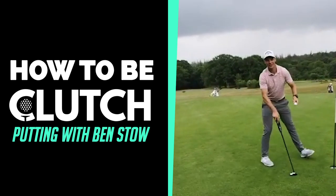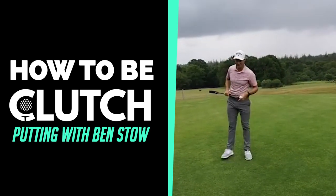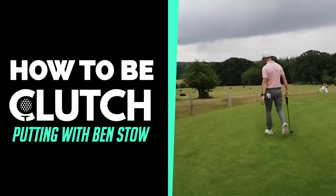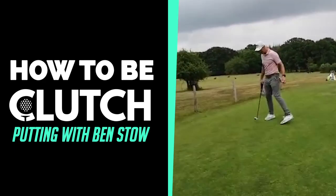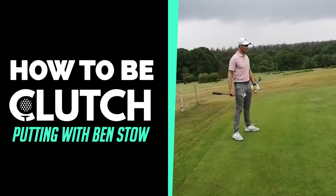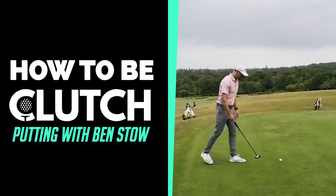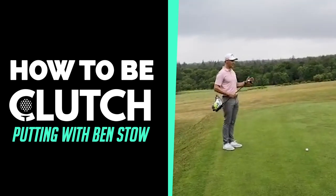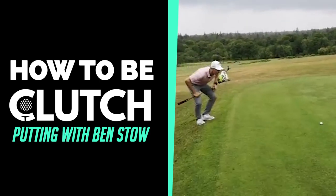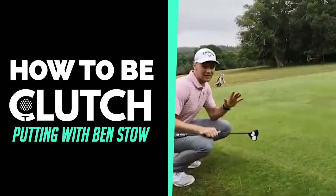Now my second clutch putting tip — we're going to talk a little bit about routine. We're going to hit a longer one. We've got about a 40-footer here on a pretty flat green at Bramshaw. I'm going to have a good look at it from behind. This is really important: you need to have a really good routine.